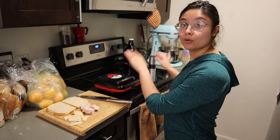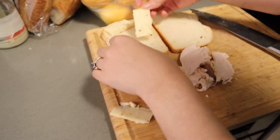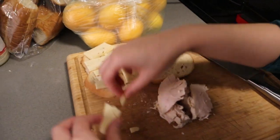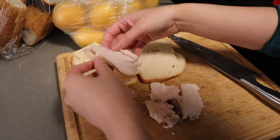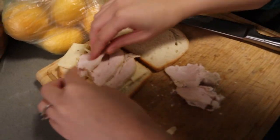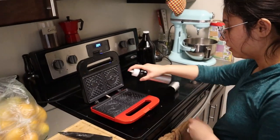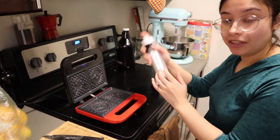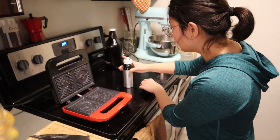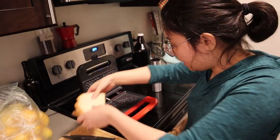Our waffle iron is almost done preheating and I've got the stuff to make a little turkey and cheese grilled sandwich. I'm going to load it up with pepper jack cheese, which is one of our favorites, and this is some of my home-roasted turkey from the food bank. I'm giving it a little spray because I don't want anything to get stuck. I love this Misto oil thing because it doesn't have the bad chemicals of aerosol cans, which is also really bad for the environment.